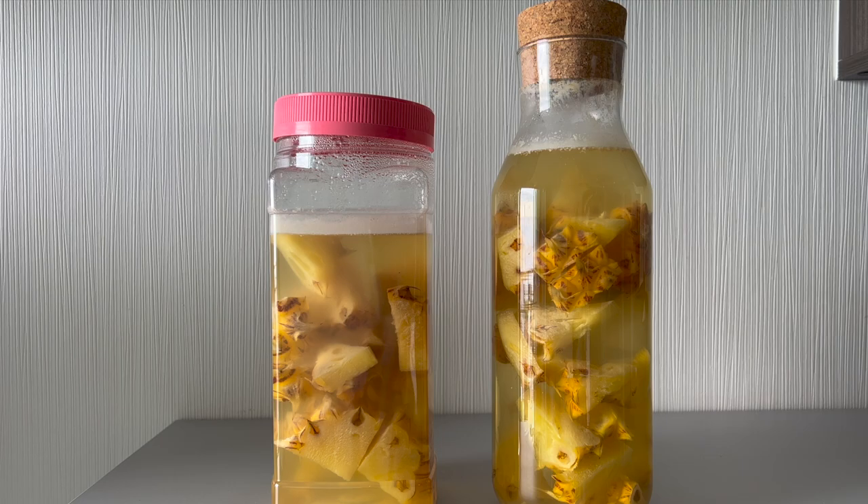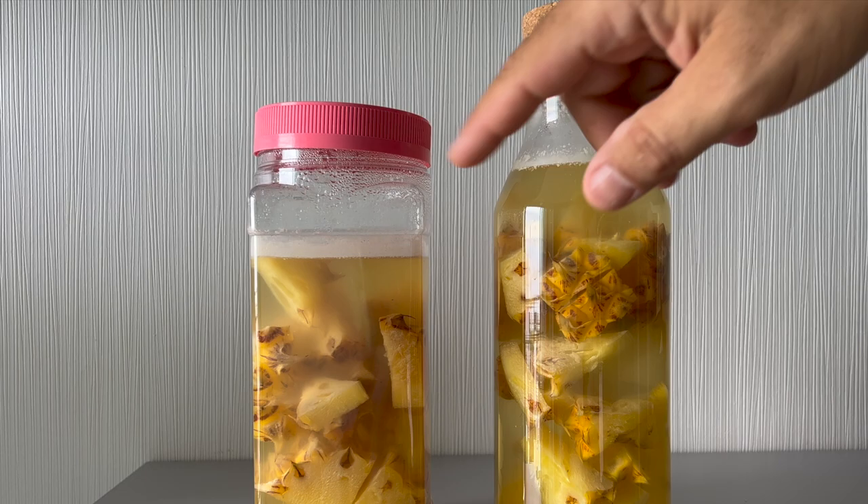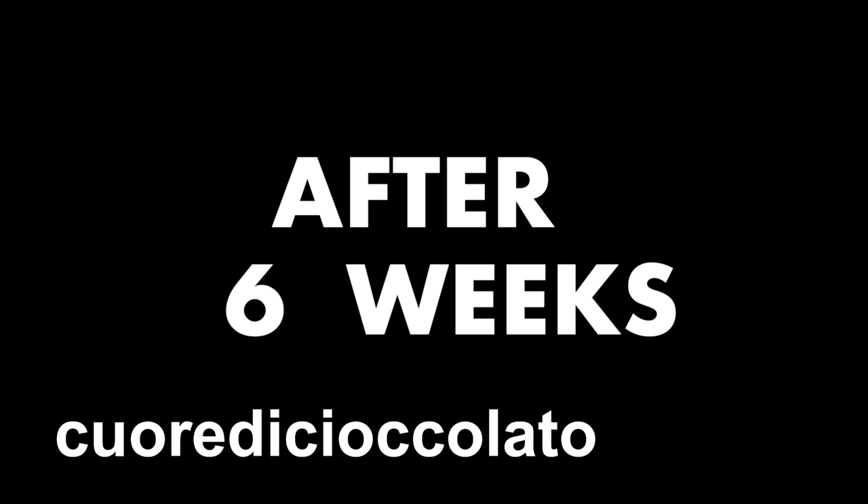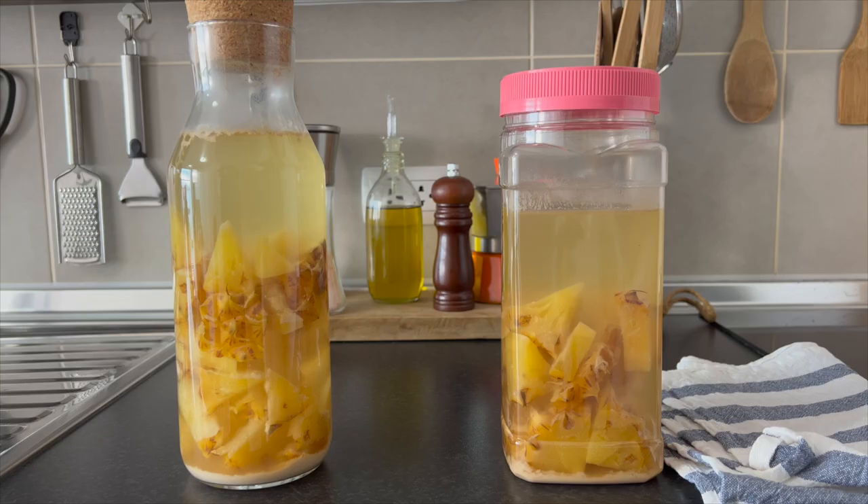After nine days, you can notice that the fruit is dropping on the bottom, so the fermentation is finished, and on the top there is something white — the mother of the vinegar starts to grow. Everything is going in the right direction.